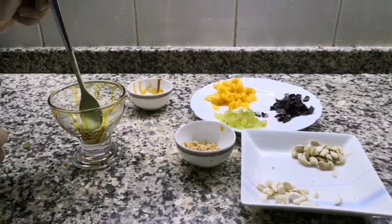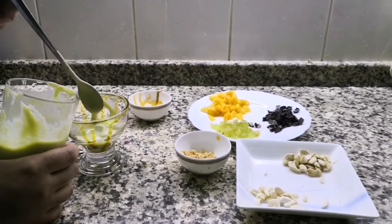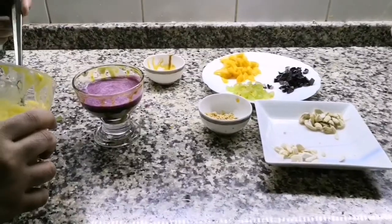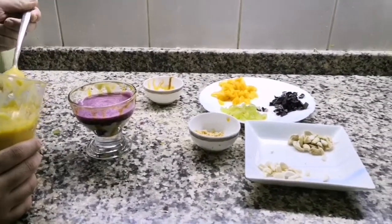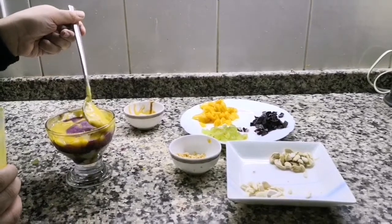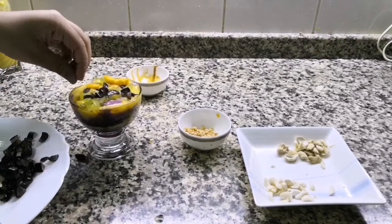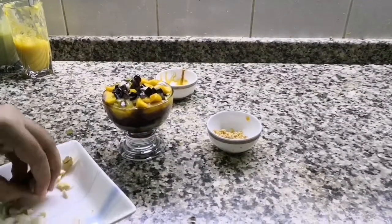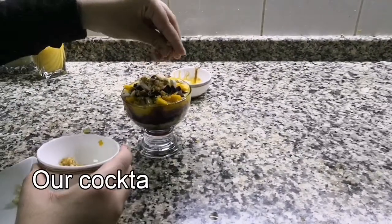I'll blend it in. If you try it easily, I'll mix it in a serving dish. You'll try it and get it to like your dish. Then we'll add a paste. I am going to decorate it — I am going to add grapes, mango, and nuts.